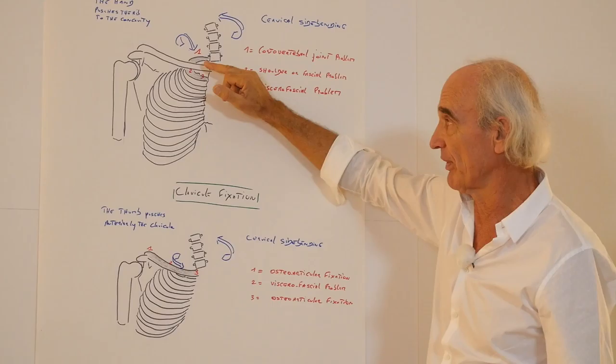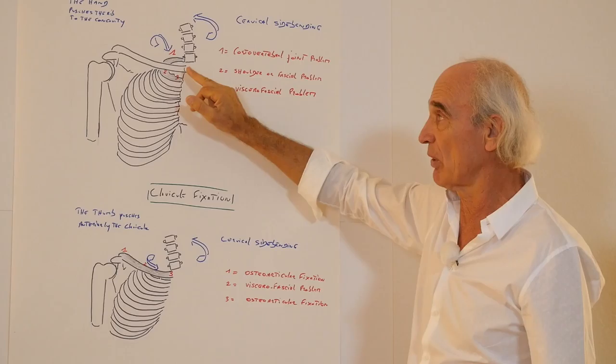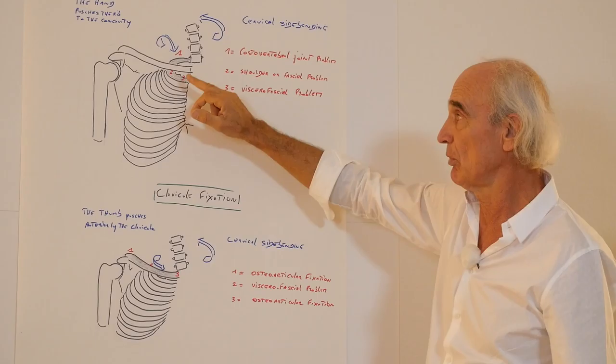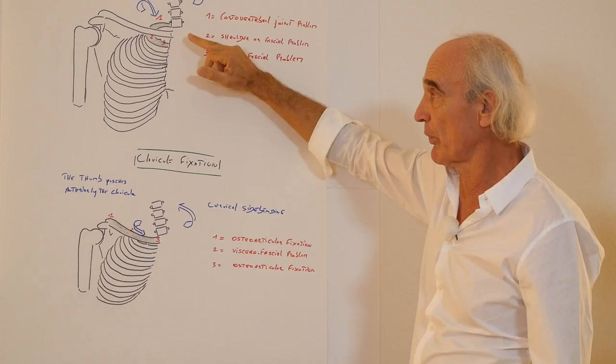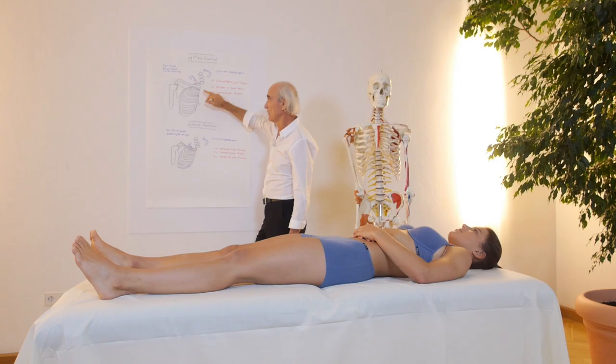If just behind the clavicle you feel resistance, but it is not totally fixed like the first case, it means that you have either a shoulder problem, a clavicle problem, or a visceral fascial problem. Number three: if you are anterior and there is resistance of the rib, you know it is visceral fascial — it could be lung, pleura, or pericardium on the other side.